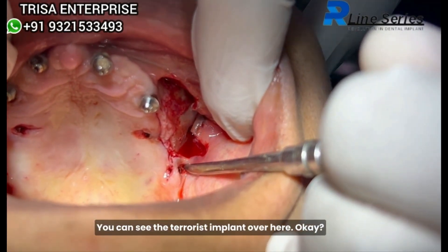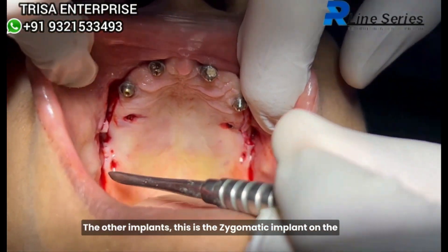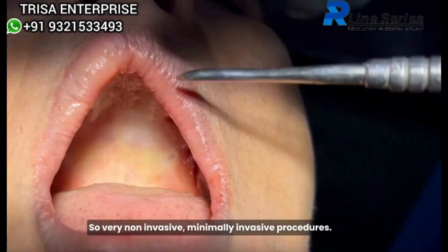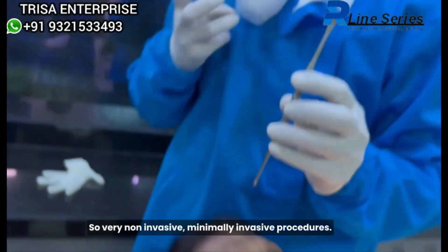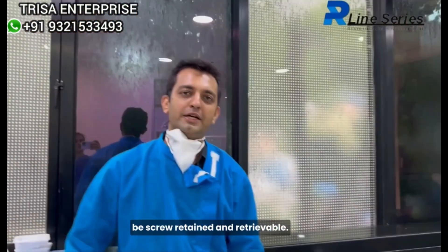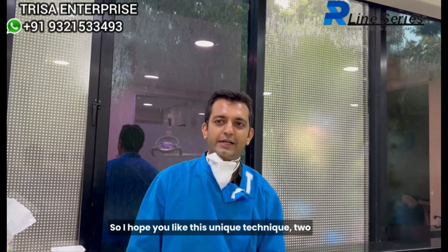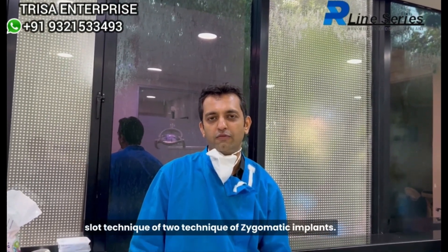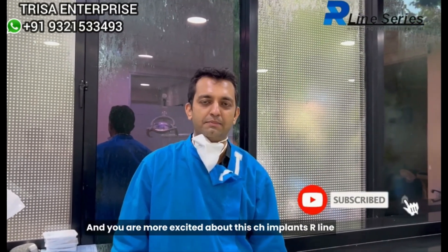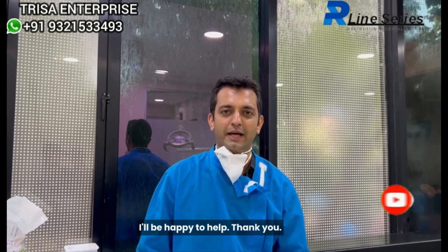You can see the pterygoid implant over here, and this is the zygomatic implant on the right side and my pterygoid implant on this side. Very non-invasive, minimally invasive procedures, and most importantly everything will be screw retained and retrievable. I hope you like this unique two-hole technique of zygomatic implants. If you are excited about these CIH R-Line implants, put your queries in the comment box — I will be happy to help. Thank you.